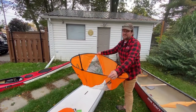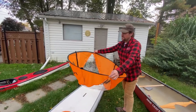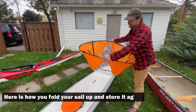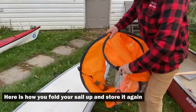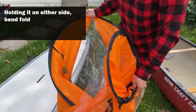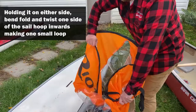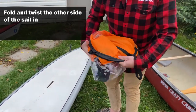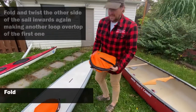Now we'll show you how to put the sail away — you're probably wondering how to get this big hoop back into the little storage pouch it came in. The first thing you want to do is make a small loop and fold it to the inside. Then take the far side and make another smaller loop to get your shape, and fold in any excess sail or material.